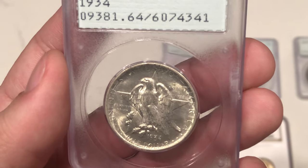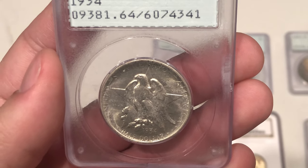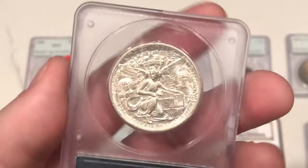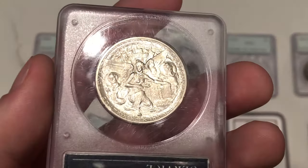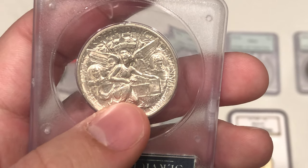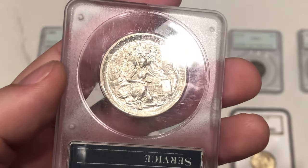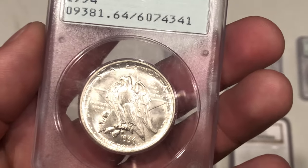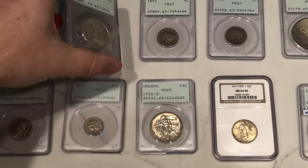Taking a look at this coin, there's some film or green spots right on the Texas there on the eagle. And if you look at the strike, I'm not sure if it's that weak — I always look kind of at the knee — and I don't think it's that weak, but I just don't think he likes that spotting. I'm trying to see if there's any other hits in the fields, but it's kind of tough.